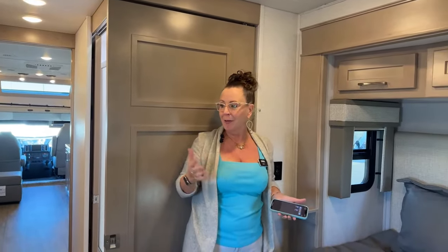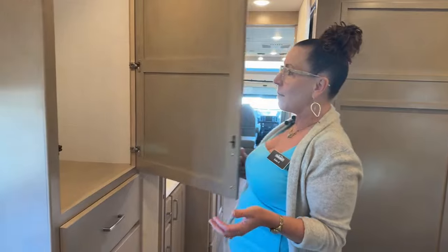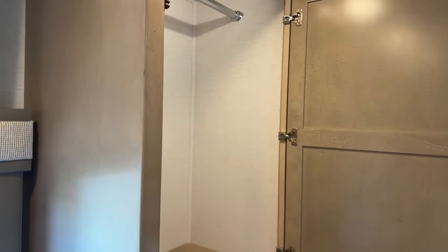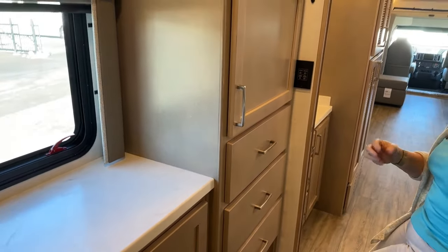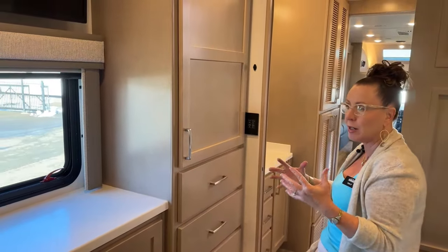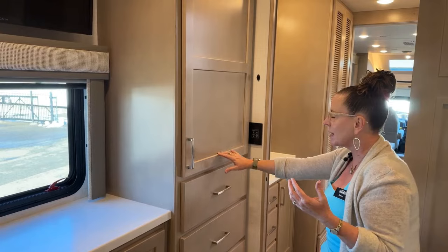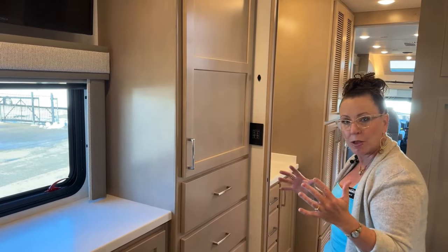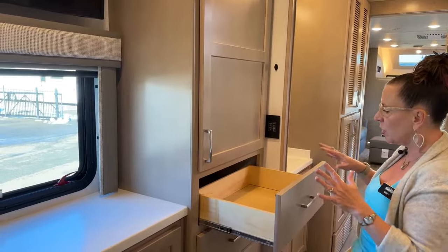One thing I really loved about my Renegade Verona in the 36-foot floor plan is these cabinets — look at how roomy they are. This is the Cape Cod, a nice light gray color. Renegade has done a really good job offering a more contemporary color combination. These are solid maple cabinets with big soft-close drawers. Compared to a new Tiffin we have in stock, the quality of manufacturing does not hold a candle to Renegade.